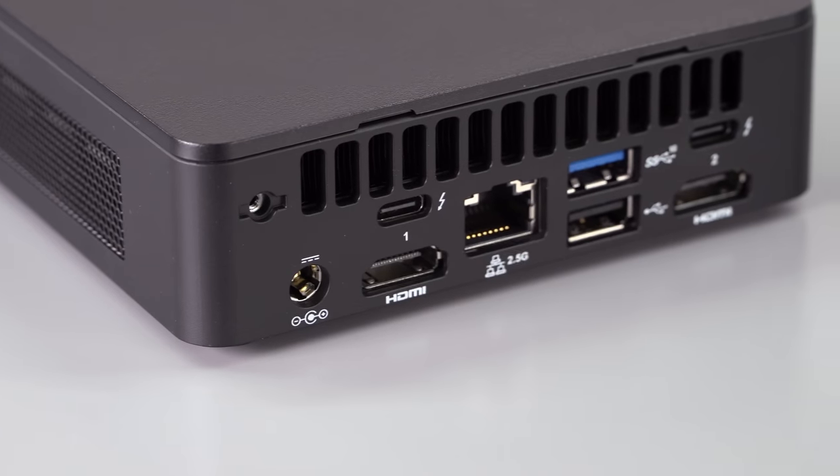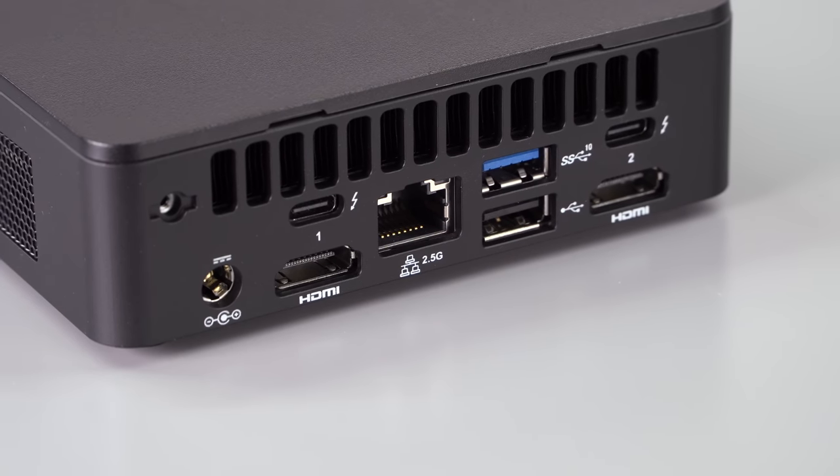It also has two HDMI 2.1 ports — no mini DisplayPort on board — but you can use the USB-C ports for display output, so up to four monitors if you want. Pretty crazy.